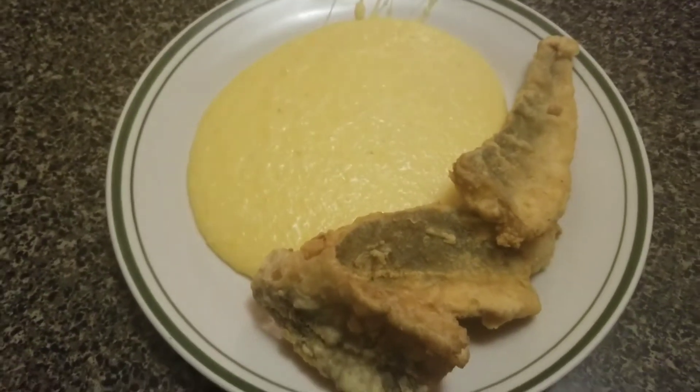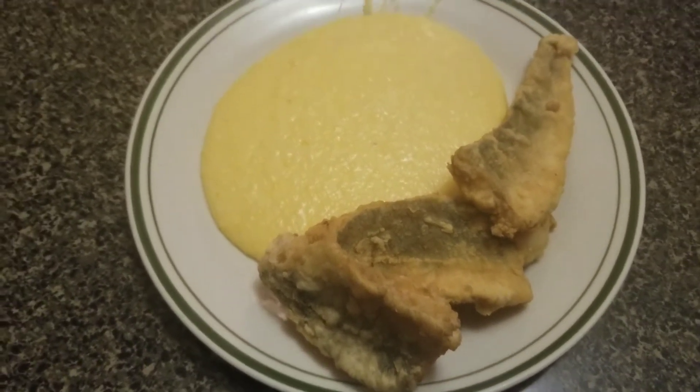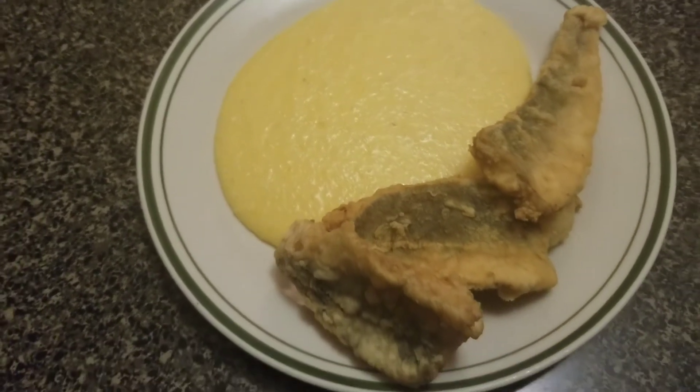Plated and ready to eat — fried whiting with some cheesy grits. Looking and smelling good.